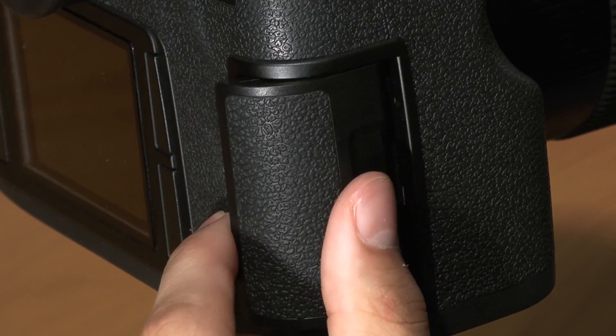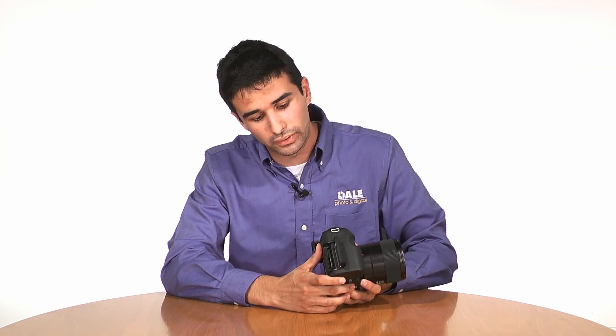On the right side of the camera, you'll find the memory card door. Slide back to release the memory card door. You'll notice the Leica S2 accepts both compact flash and SD cards, allowing for a massive amount of storage to be inside the camera when shooting handheld.